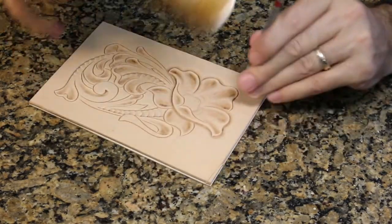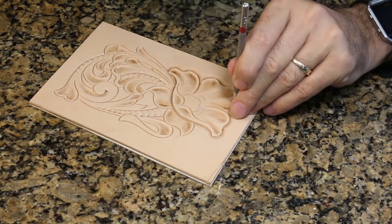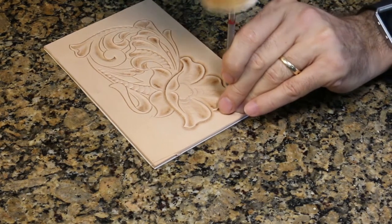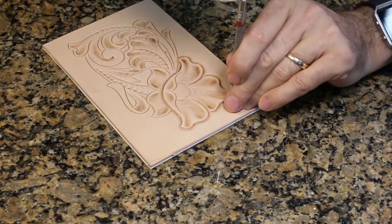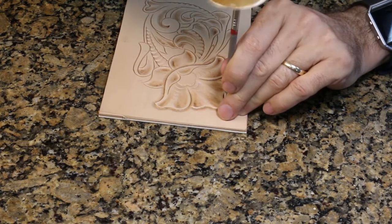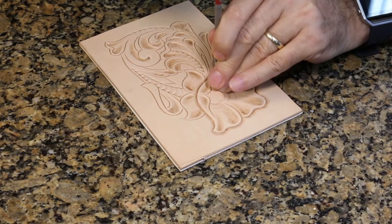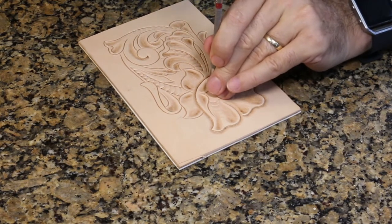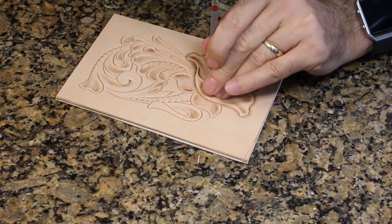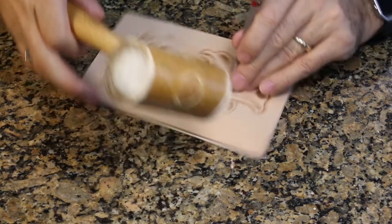Go at whatever speed you need to learn how to get it to come out smooth initially. As you do more leather work, you'll find you're just moving it right along and able to develop speed. You don't get faster by trying to go fast — you get faster by learning how to do the techniques correctly so you don't have to go back and clean it up. If it does come out choppy or bumpy, go back and run over it again to get those bumps smoothed out. When you're beveling, for the most part you want to hold this tool straight up and down.